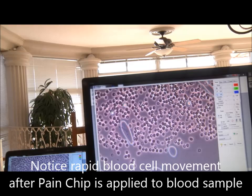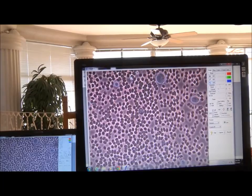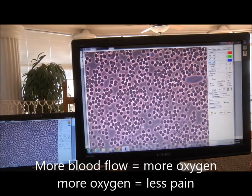Please explain what just happened. Well, they separated. And what does that mean? There's an increase in blood flow. And if this were internal, his pain would be going down. This is really moving. And all you did was put the pain chip on the slide next to the blood. Is this a good thing? Yeah. Why? Because more blood flow, more oxygen, more oxygen, less pain. It's really that simple.